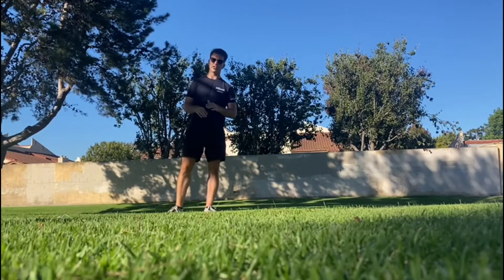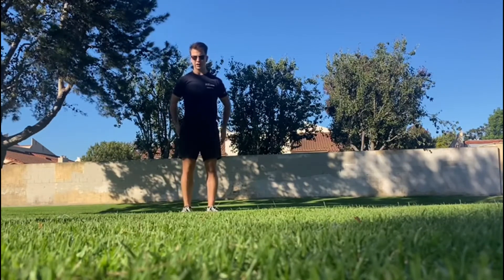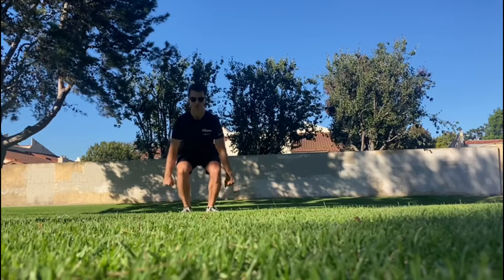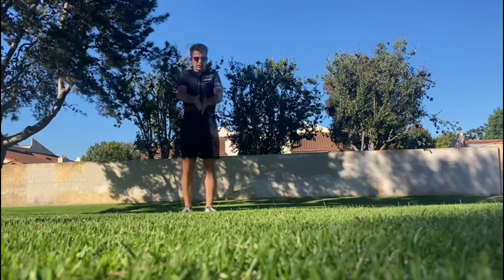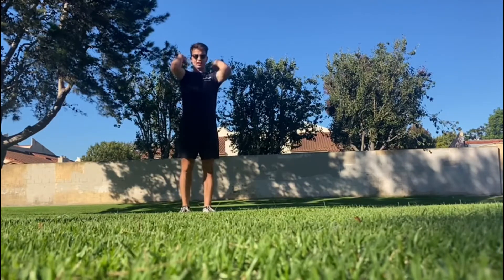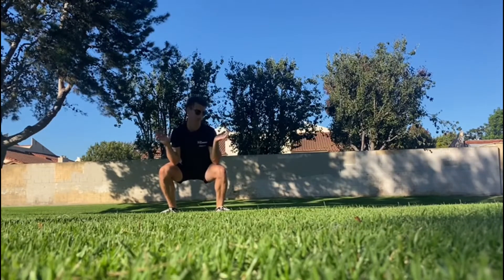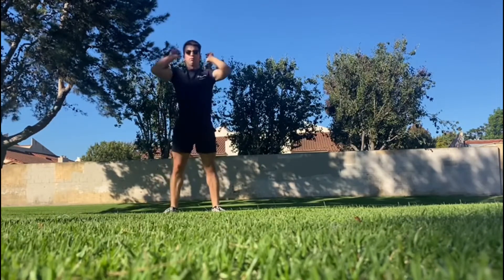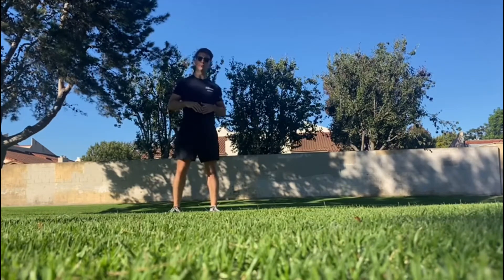Two squat cleans per minute. Our starting position is the same as with the snatch, at least when it comes to our feet, butt, and chest, but our hands are going to be a little more narrow — hands right outside the hips, butt is low, chest is up. We bring it up patiently just like we would in the snatch, and then aggressively get under it. Think fast elbows so we don't get pinned by the bar, especially if it's really heavy. Stiffen up, push the ground away, and stand that thing up.